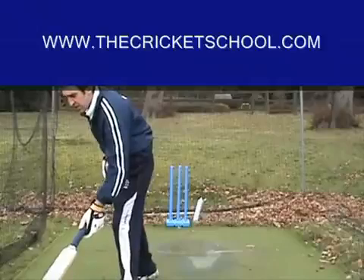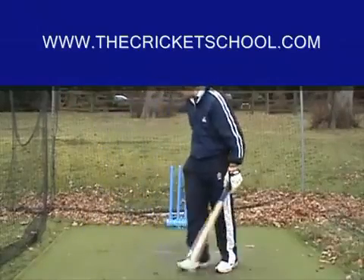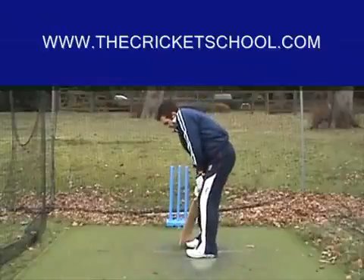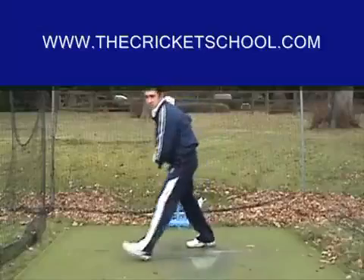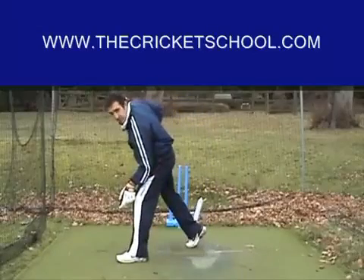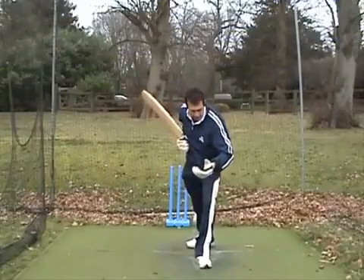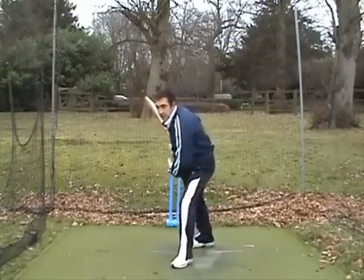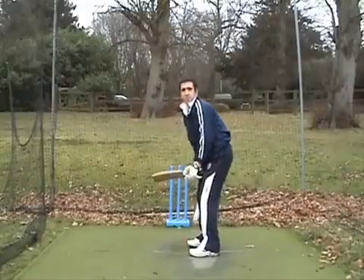It is a fullish length outside your off stump. You don't step totally to the ball — your foot will never be closed, you always have an open foot. It is good if you're on driving, it is good if you're off driving. So your foot is going in the direction of the ball.